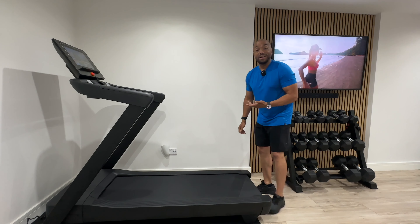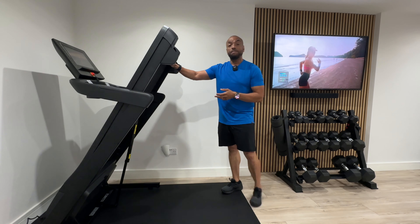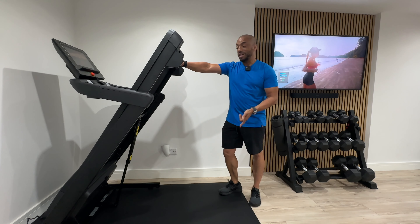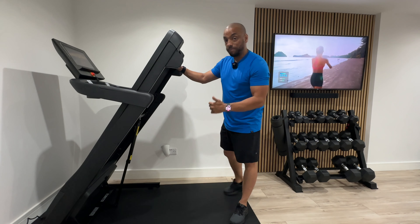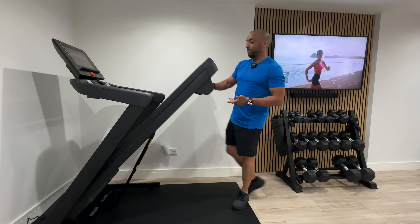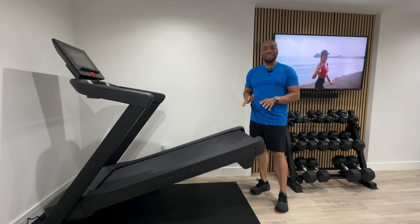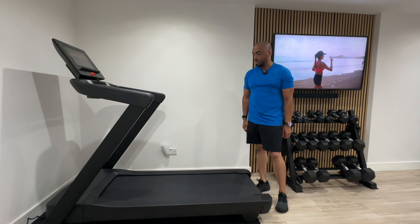One thing I really like about the EXP14i is that it's got this great space-saving feature so that when it's not in use it easily stores upright, and it actually comes into the room less than a stationary bike would. To bring it down you just press the hydraulic pin here — it comes down fast at the start and then it's like a soft eject, if you remember what they were on tape decks.